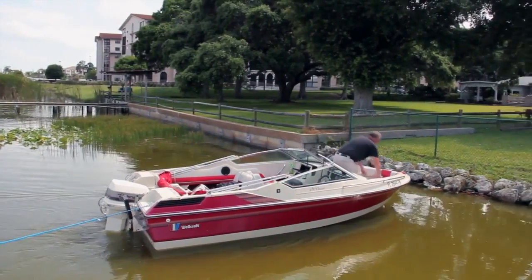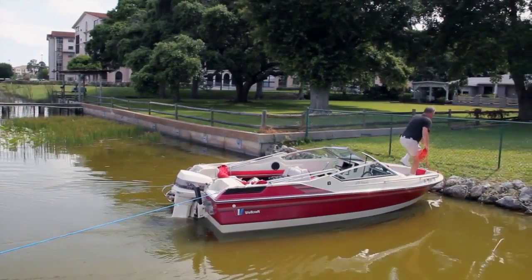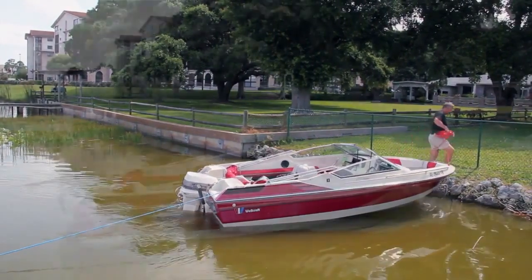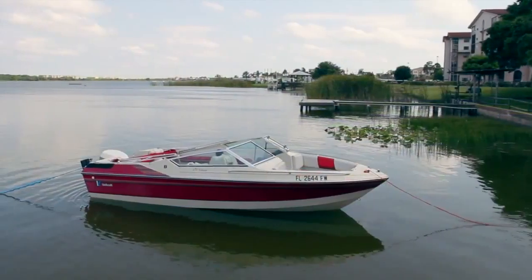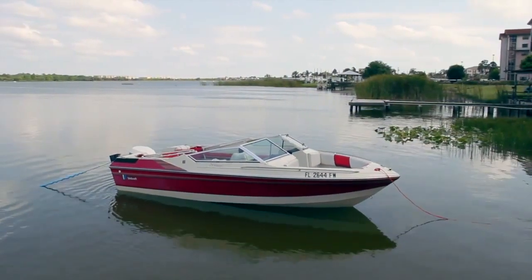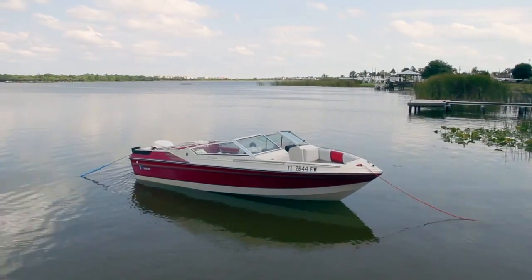AnchorBuddy will stretch as you approach the shore. Then just step off, feed out your bowline, and watch as AnchorBuddy safely pulls your boat back out. Then just secure your bowline and enjoy your time on shore.